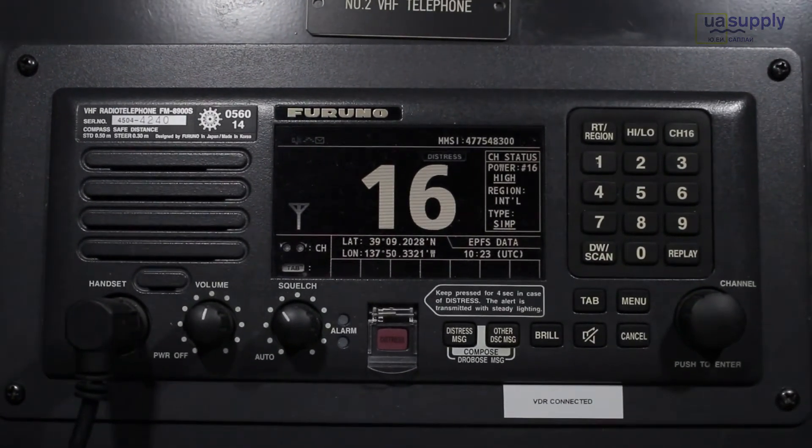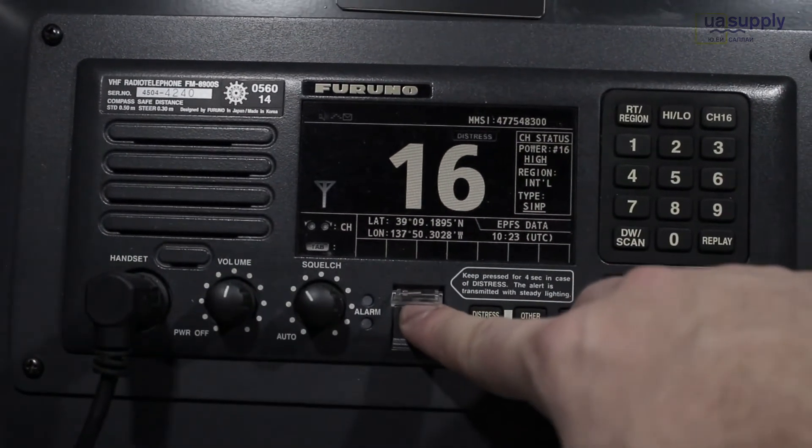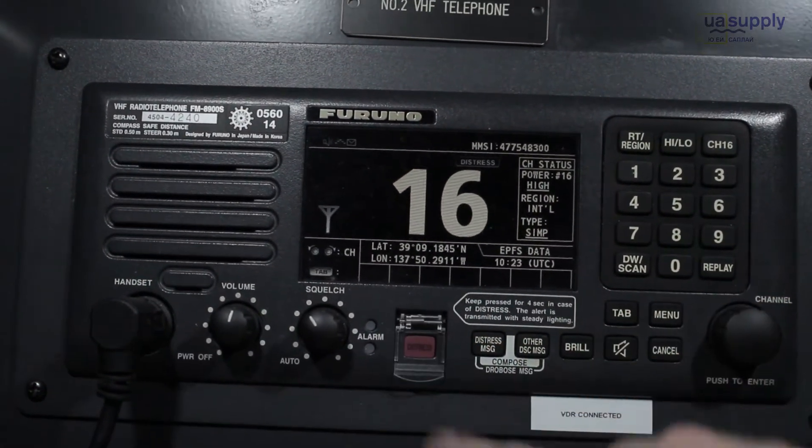So, undesignated distress message: open the distress key cover, then press and hold the distress key for four seconds.